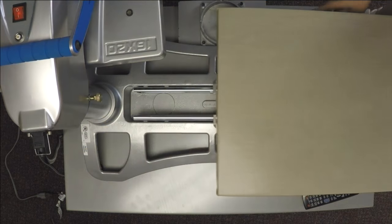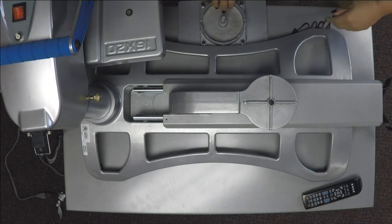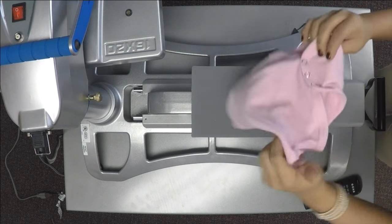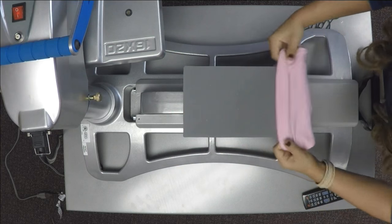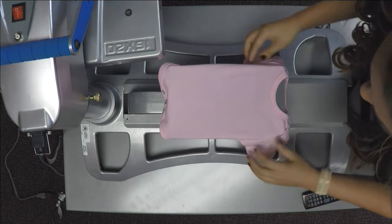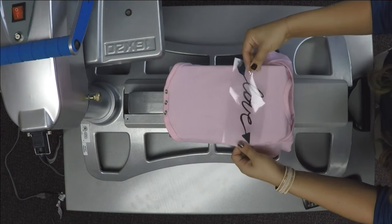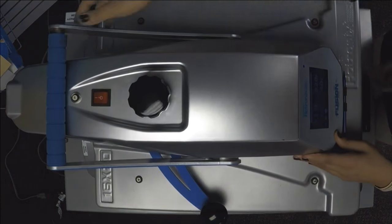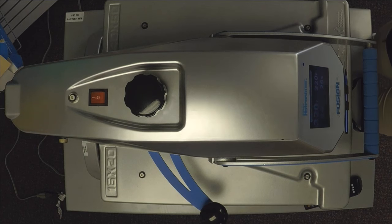We're going to start off by changing our platen to an 8x10 or 6x10. This is going to help us thread our onesie on there a lot easier so you won't have to worry about uneven pressure with seams popping up. Being able to thread this is going to be a lot easier for you when printing your designs. We're going to make sure our seam and our buttons are off of there, then just take our design and place it.